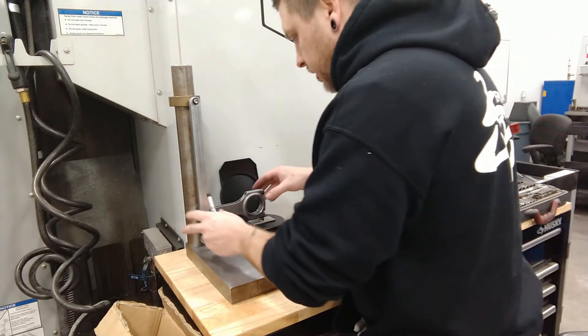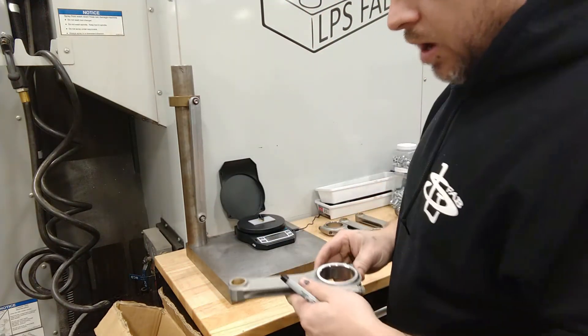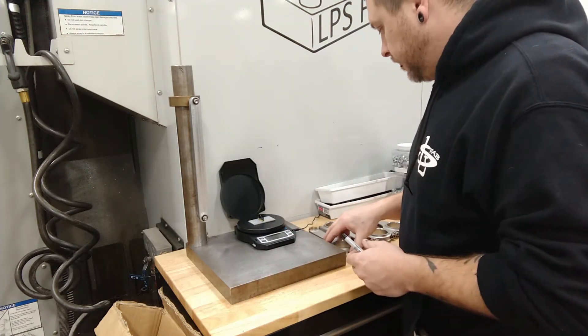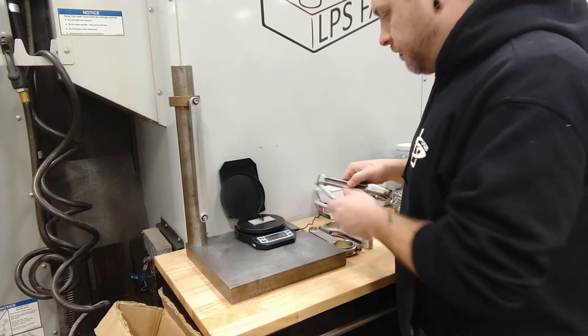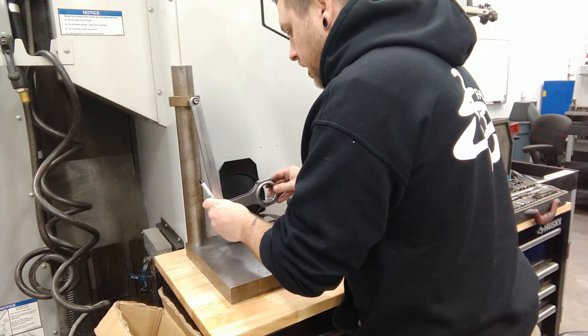Yeah, it's coming in at 371 — I'm getting a really accurate, repeatable result with this, more accurate than the last time I balanced these. My lightest one is 370.4, so I'm going to try to bring the rest of them down to that.